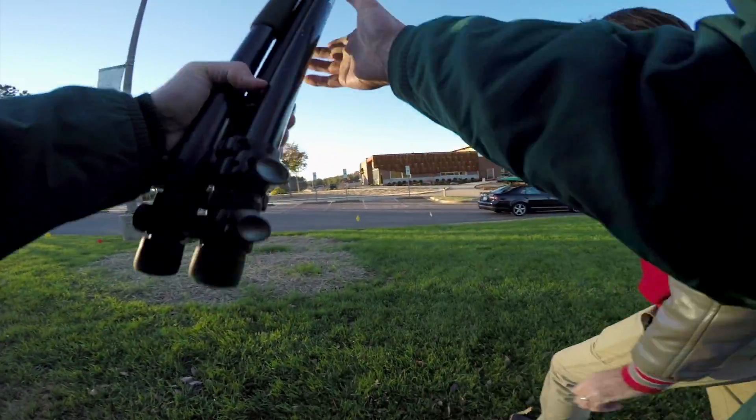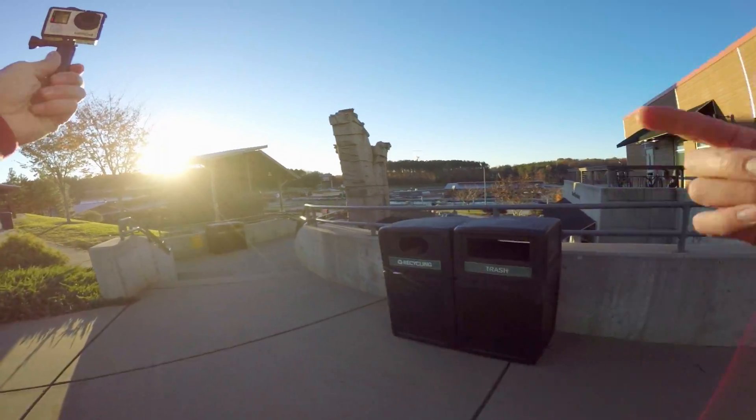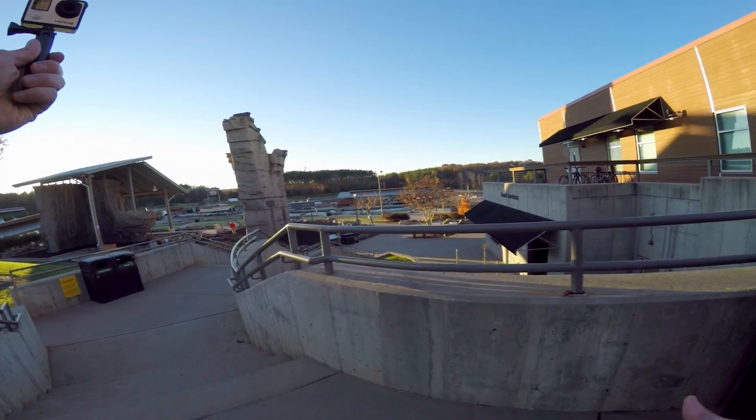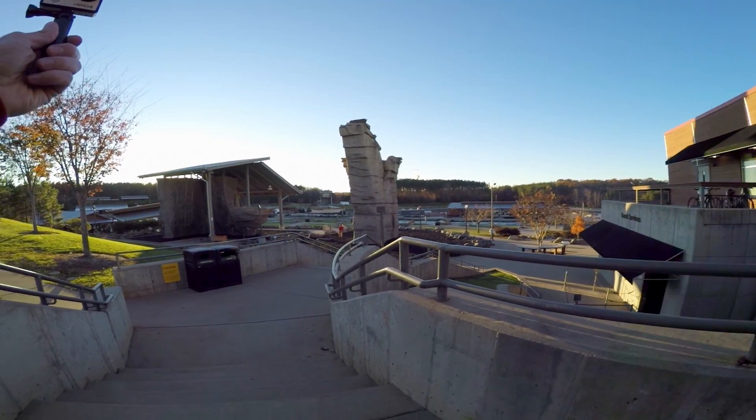Jonas has got a tripod. We've got our GoPros. We're gonna create some art. We're trying to get an awesome picture using a chain connected to a whisk, steel wool, and using this beautiful course here at the National Whitewater Center.